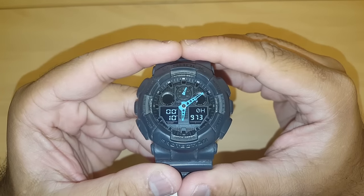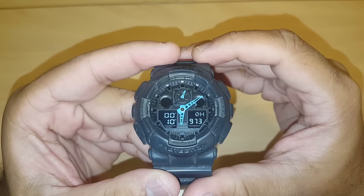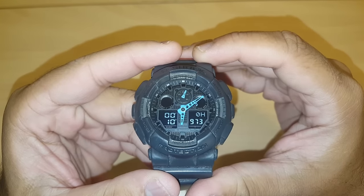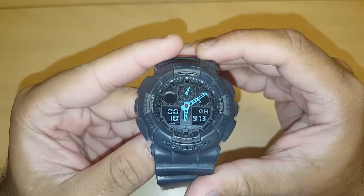Hello guys, welcome to my channel. Today I'll be showing you how to synchronize the digital and analog time on a G-Shock 5081 watch.